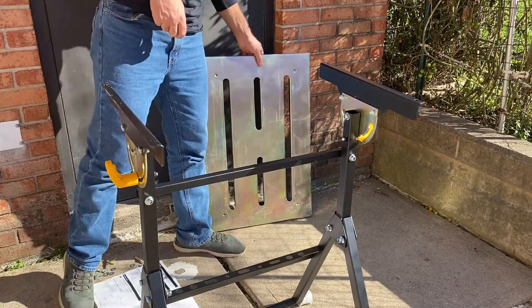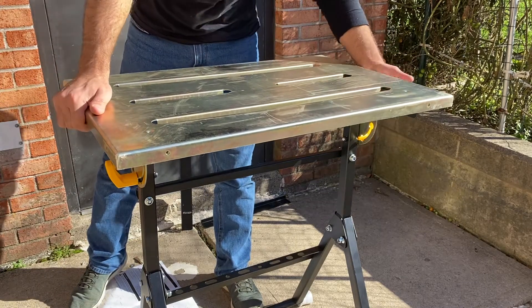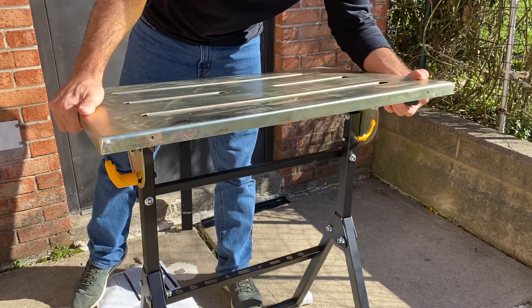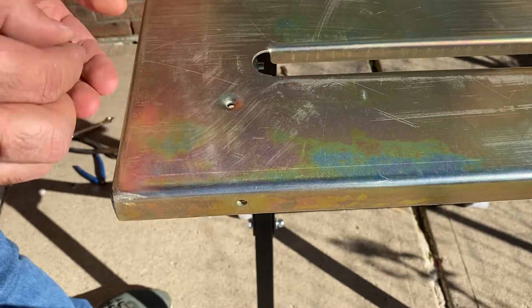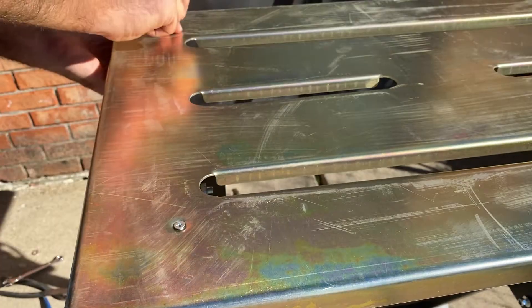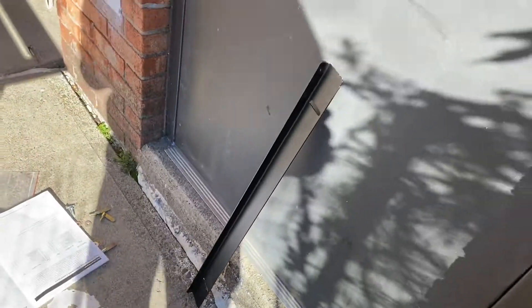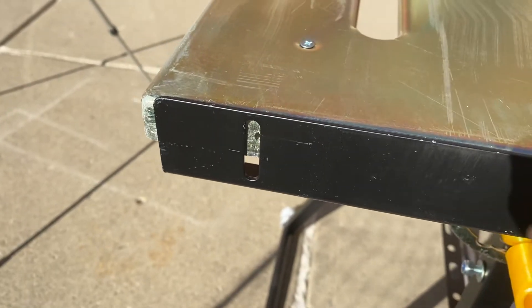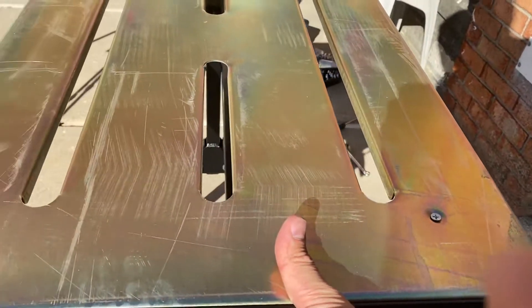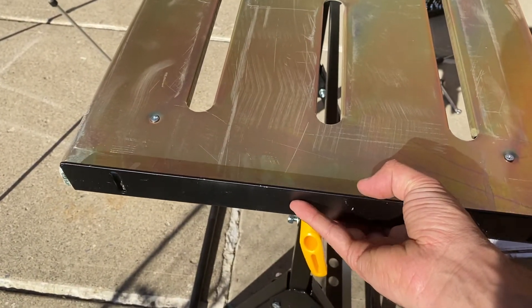So now guys, it's time to put the cup. Just use this one and stay this and the other parts. Yes, that's for there — to put your clamp on one edge of this plate.